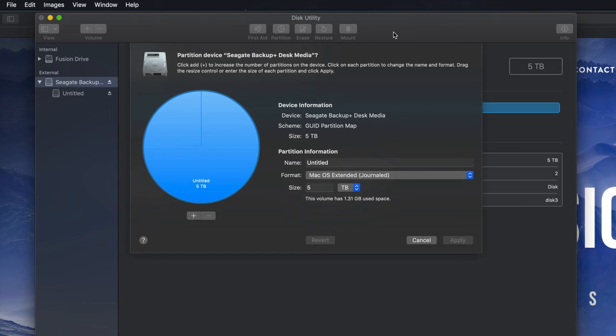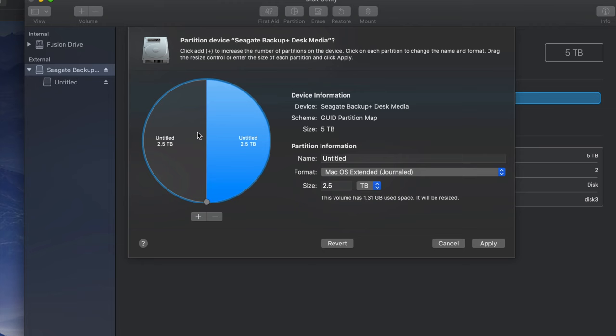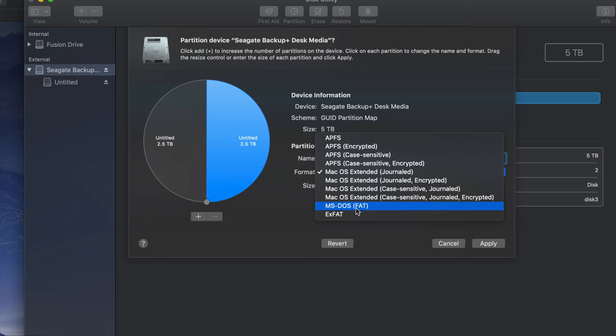Partitioning is really cool because this way I can partition my external hard drive into various parts. I'm going to click on the plus sign down here and I just created two partitions. My Mac doesn't exactly think it's two external hard drives, but it kind of treats them like two separate external hard drives. So there's this half and there's that half. For example, I could name this one 'PC' and format it to be compatible with PC.